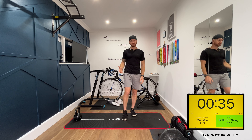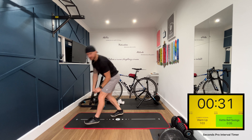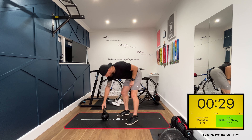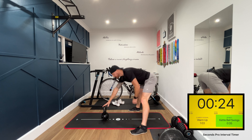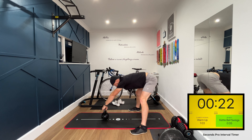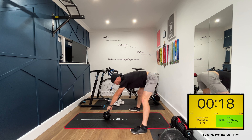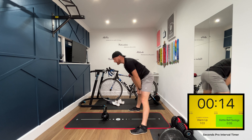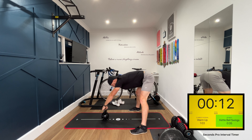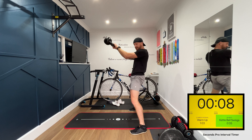The first exercise we're going to be doing is a kettlebell swing. I'll give you a quick demonstration. Kettlebell in front of you, nice wide stance, stick your bum out, good strong grip of the kettlebell. We're going to point it towards ourselves, in between our legs, and swing it up.